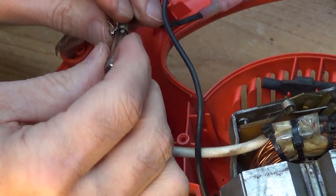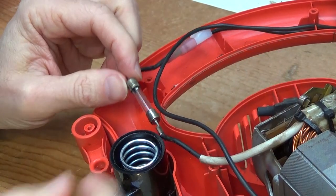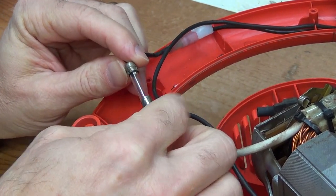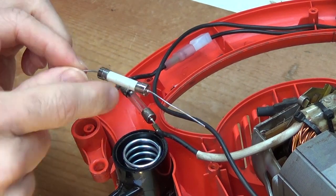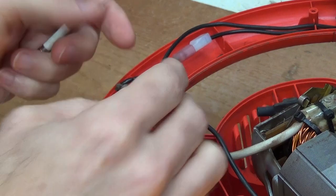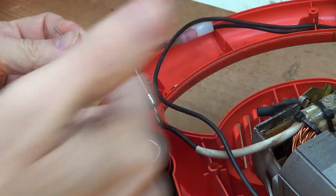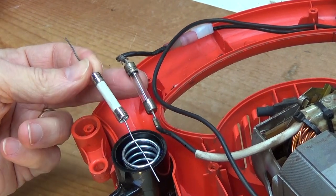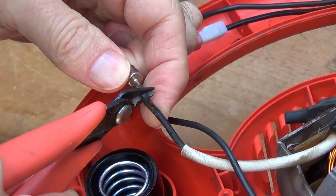You can tell it burnt right here — that's where it burnt out, you can see right there. So I did check: it is a 15-amp fuse, 125 volts. I don't have an exact replacement, but I do have this ceramic one, which is 15 amps, 250 volt — which is fine, you can go up in voltage. I don't mind replacing glass fuses with ceramic fuses. Going the other way, I don't feel comfortable. So I'll replace this fuse with this fuse.